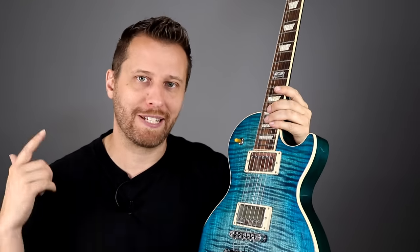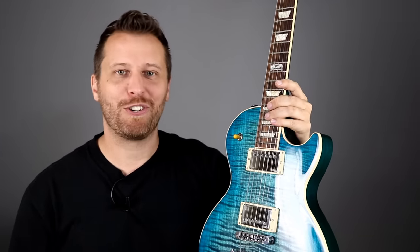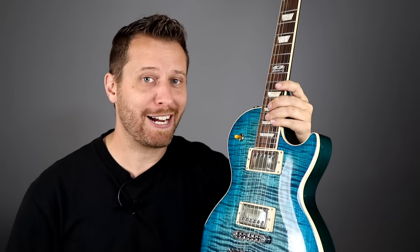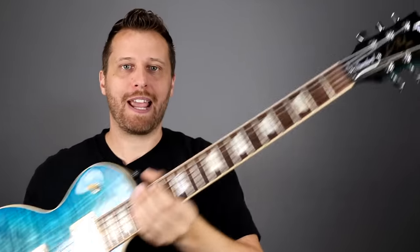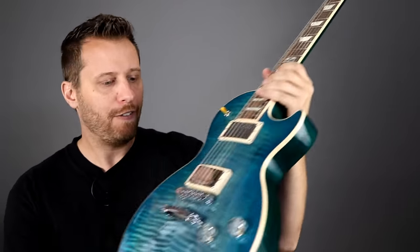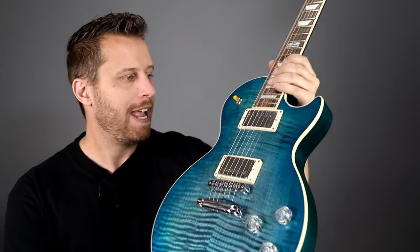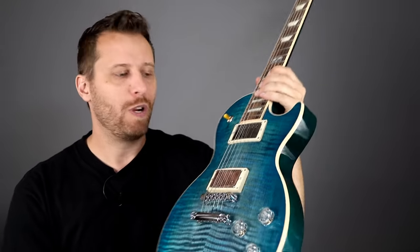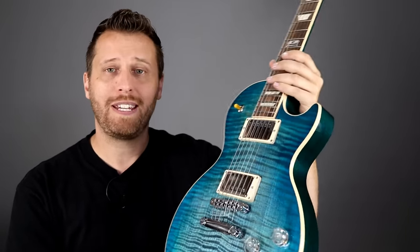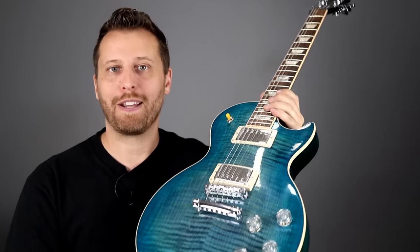Let's take a quick look at the three Les Pauls we're going to use for today's blind test. Your job is to identify the guitar equipped with active pickups among the other two. This first one is a Les Paul Standard — a very cool aqua burst — with EMG 57 and 66, the newest gen. We'll see how natural it sounds among the other Les Pauls.